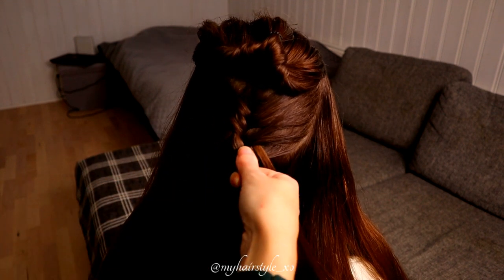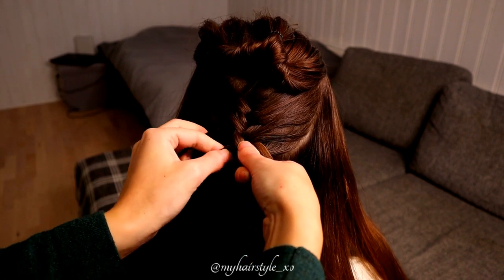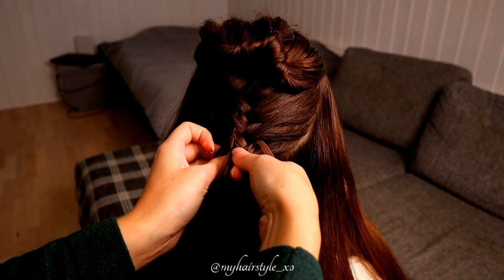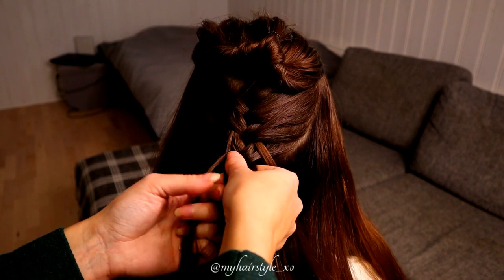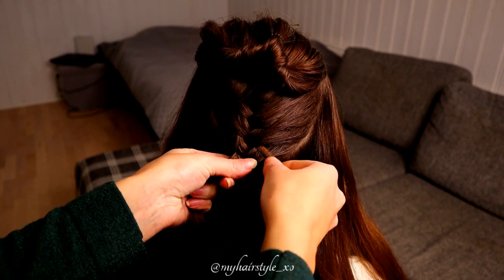Then I split the section from the left. I bring the previous split strand under the new one, adding that to the left strand, and then I add some hair and bring the whole strand over to the middle.